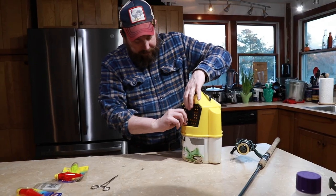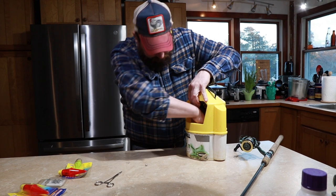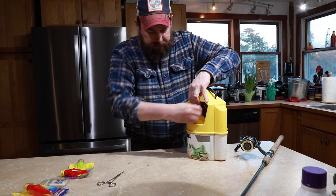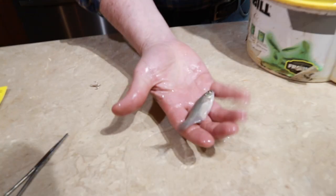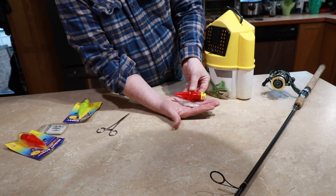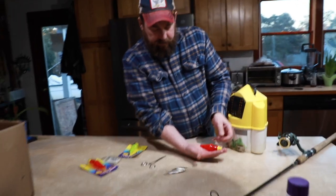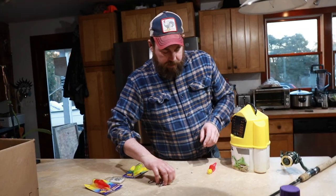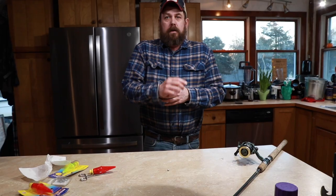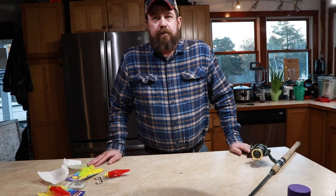These are the shiners we're using — they're a pretty good size. See that in comparison? They're almost as big as the bobber, and that's the reason we're using those treble hooks, because if you put this on a regular hook they tear off. So that's what we're doing to catch these brown trout.